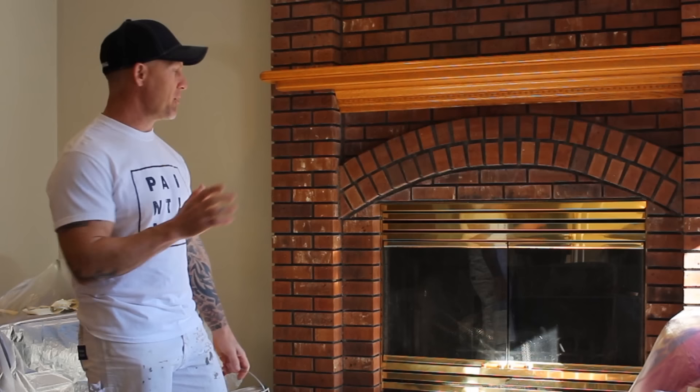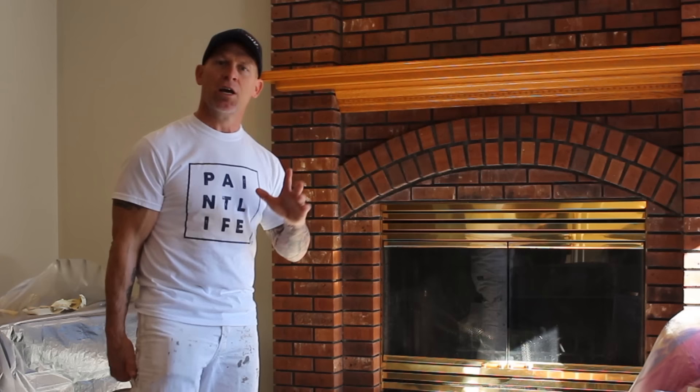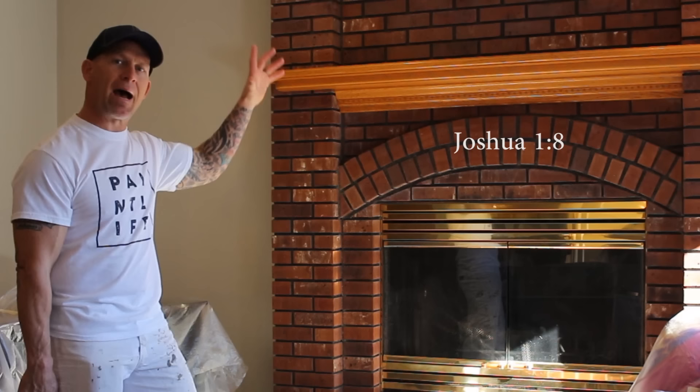We're going to get it ready. We've got a mantle on here — we're going to remove this mantle, and then we're going to mask off the fireplace. We're going to be using an airless sprayer to get our product on, spraying it and backbrushing it and backrolling it. You can use just a brush and a roller, but we're going to use an airless sprayer to make the process a little bit faster. So we'll start by removing the mantle and doing some masking to get it ready to stain.